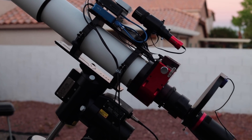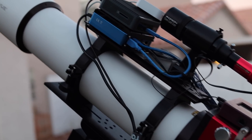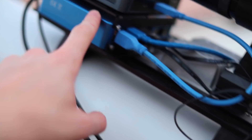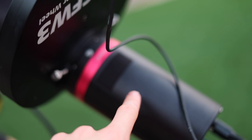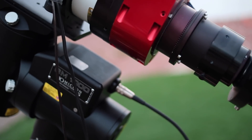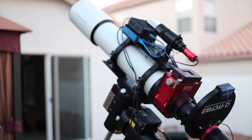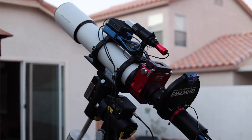So here is tonight's setup. We have the SVX 130 with the NUC and the Pegasus Astro Box with the QHY 600M. And that's pretty much it. As you can see, there are just two cables going down. This mount sadly does not have any through-the-mount cabling. All the other cables are in this sleeve here — the power cable and the USB cable for the camera.